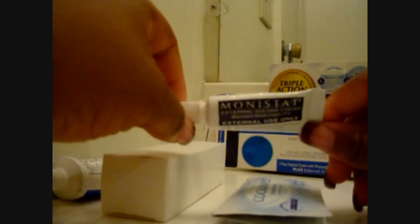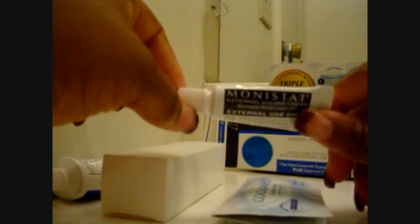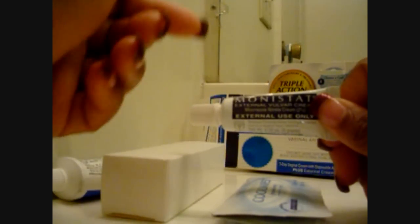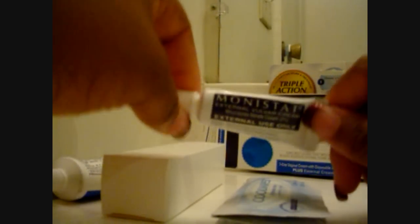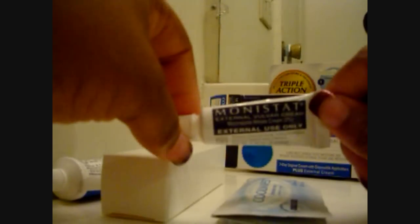Monistat is a really good product to use if you have bad or frequent yeast infections. I really recommend this for any lady who tends to get a lot of yeast infections. Ladies, we need to take care of our vaginas. Getting a yeast infection is normal — a urinary tract infection can be normal too, from pregnancy or just anything. So I want to keep you guys informed that this is a very good product to use.